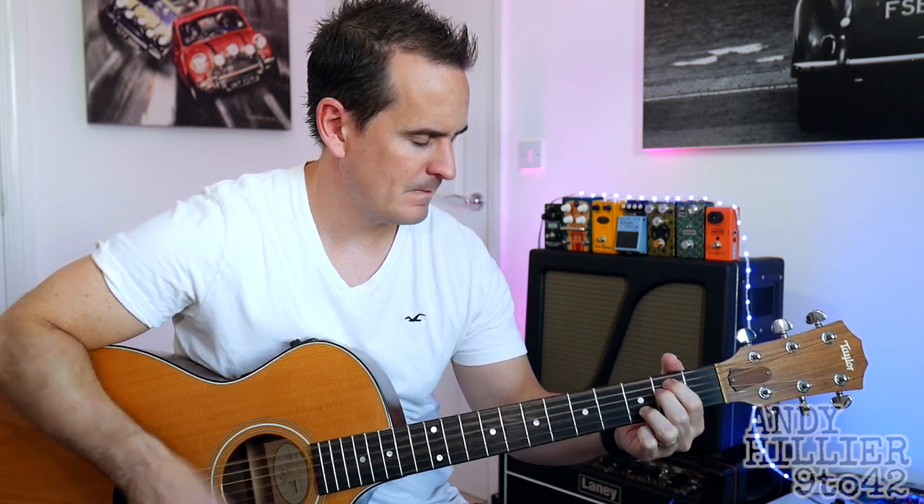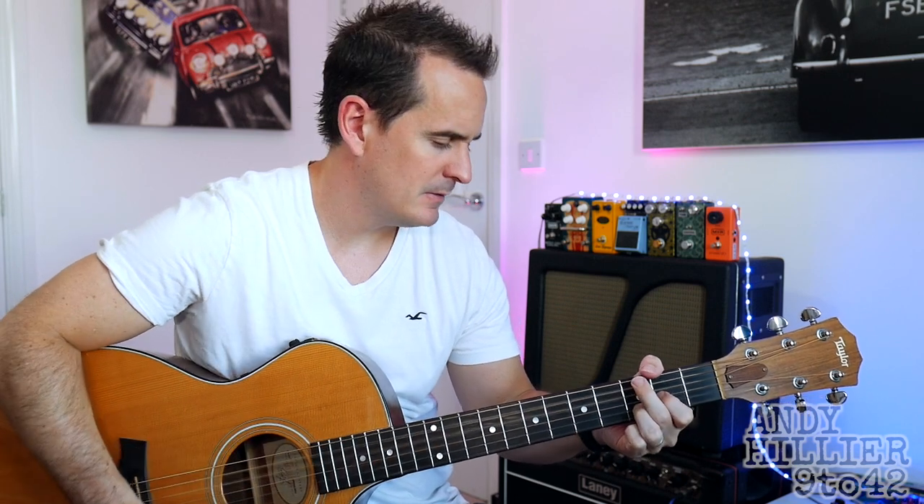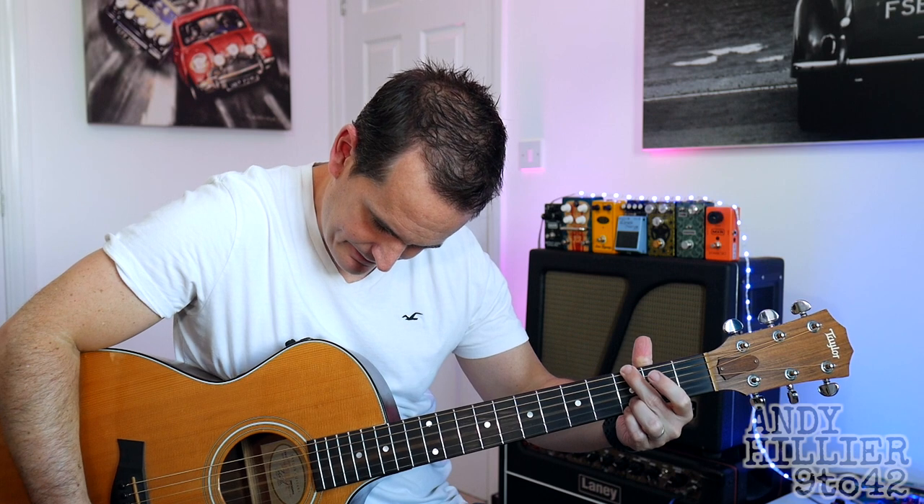Hi there, I'm Andy Hillier and today I'm going to teach you how to play the theme from Big Bang Theory. It sounds like this. It's a really easy song to play — if you could give me a like and subscribe to the channel that would be great.